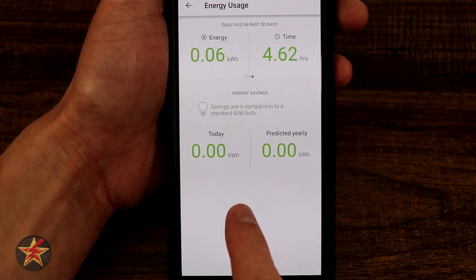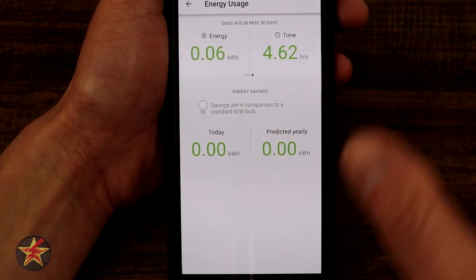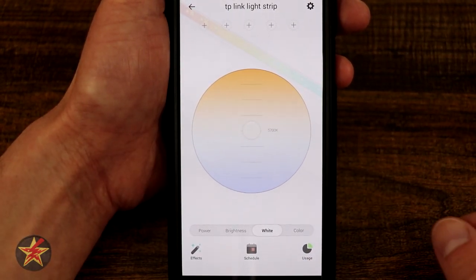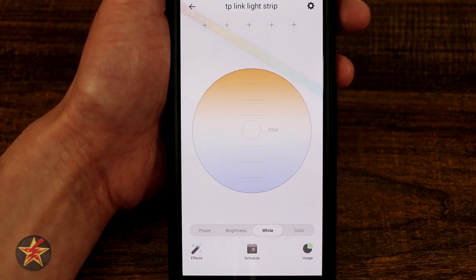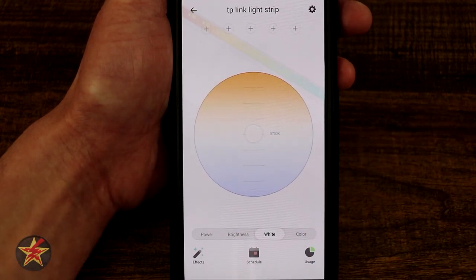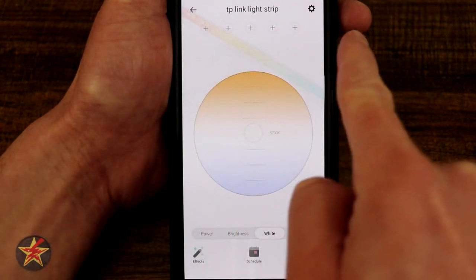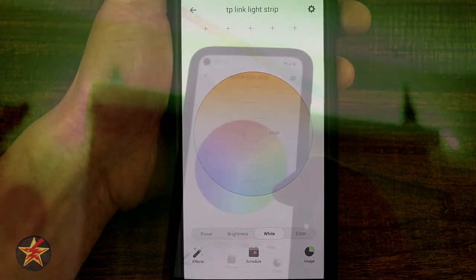Next we have usage — I really like this because you don't get it with a lot of smart LED strips. It will show you your energy usage for today. Over the last seven days it shows energy usage in kilowatts and total time that it was on. Here's a 30-day total energy usage and total time on over the past 30 days. You can also see savings per year. That is our usage section. Effects and colors we will cut out to a better view of the actual color usage and some of the things you can do, as well as the pre-programmed smart areas which I will call segments later on.